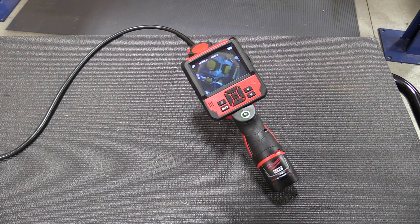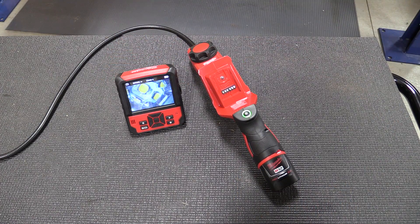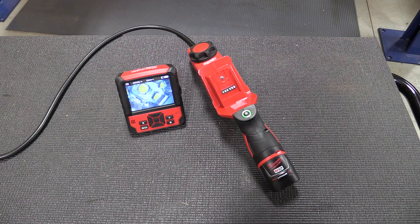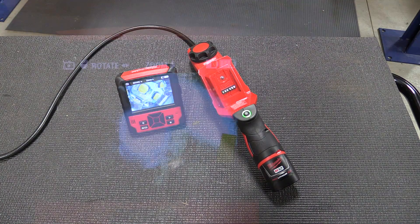While using the M-Spector you have the choice of keeping the display on the tool or removing it to put it in a better position for viewing. While it is removed you have two different battery indicators — the upper right-hand battery shows the power of the M12 battery on the tool, and the one to the left of that is the internal battery on the display, telling you how much battery is left in the display unit. This display battery is charged either by the USB port on the side or by the M12 battery when connected to the tool.